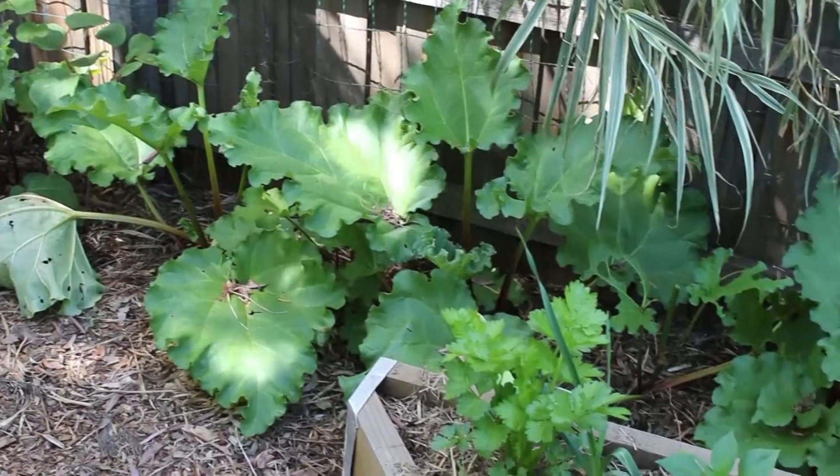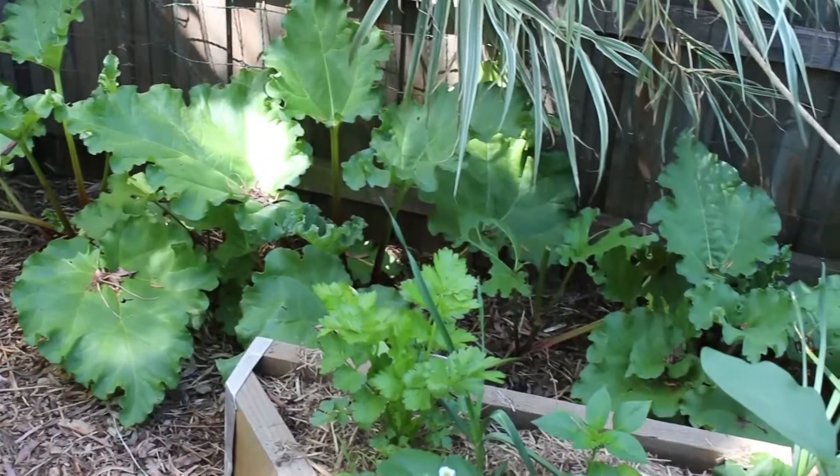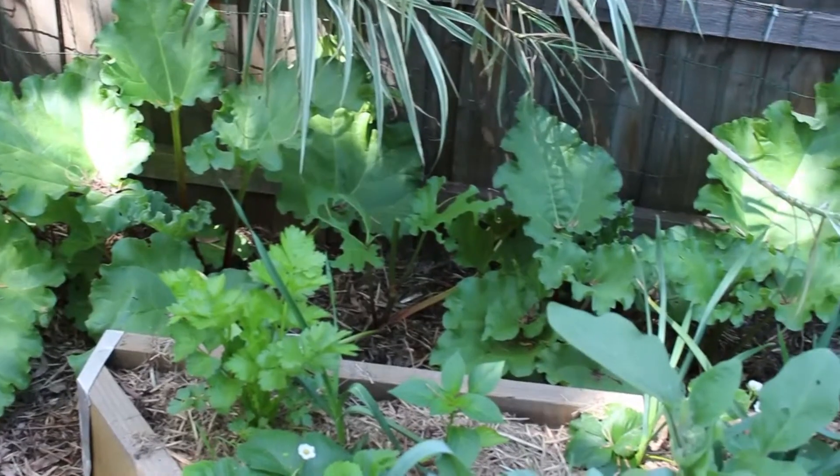I'm looking at introducing a bit more permaculture into this space, which is something I definitely need to learn a lot more about.